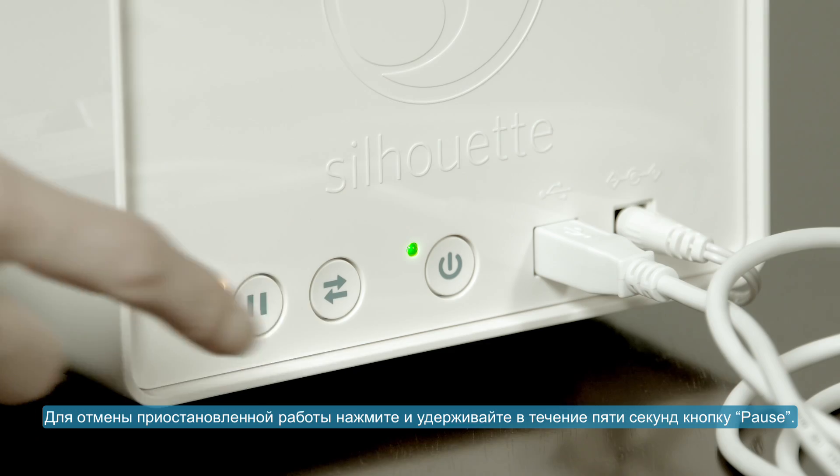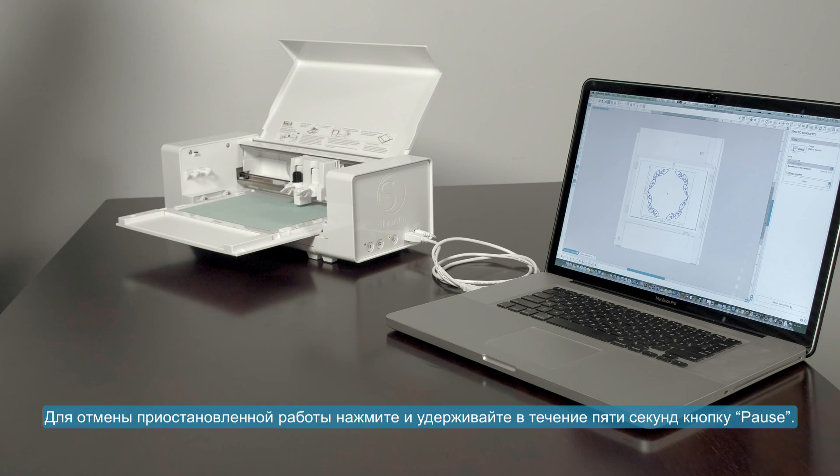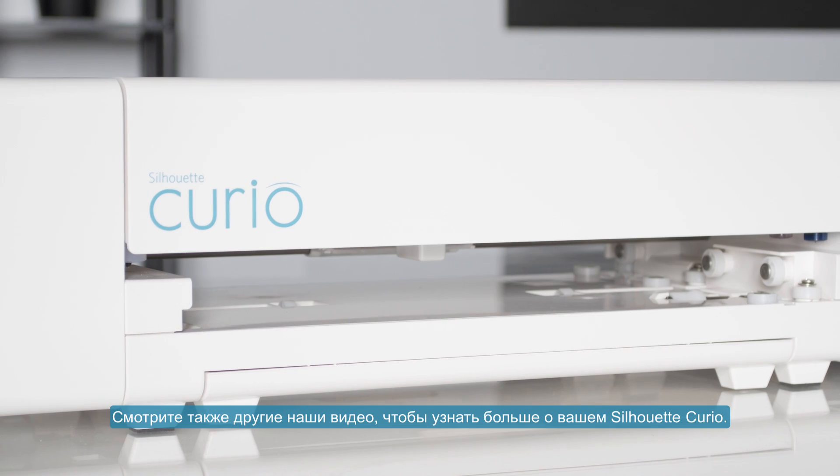To cancel a paused job, press and hold down the pause button for five seconds. See the other videos in our Curio series to learn more about your Silhouette Curio.